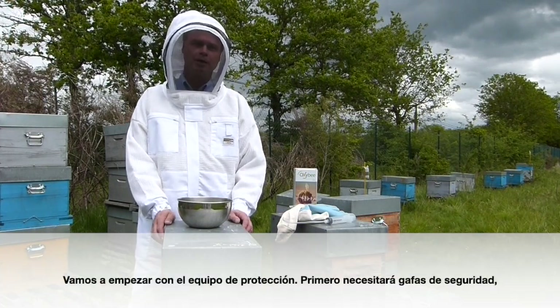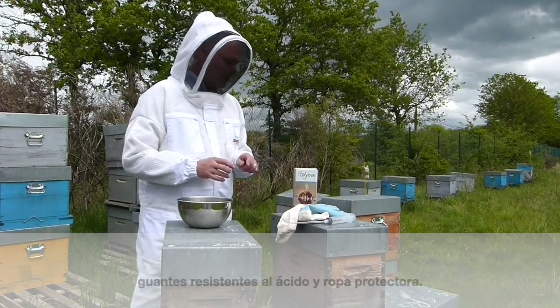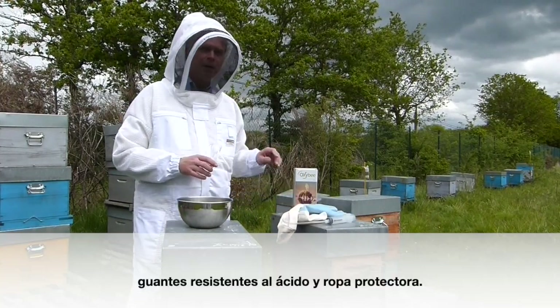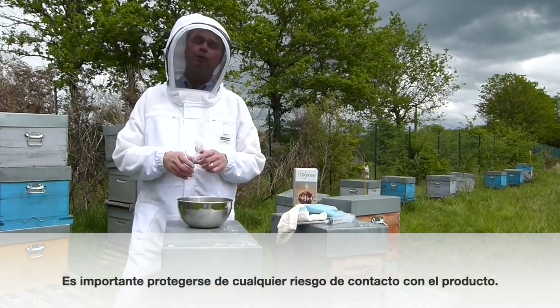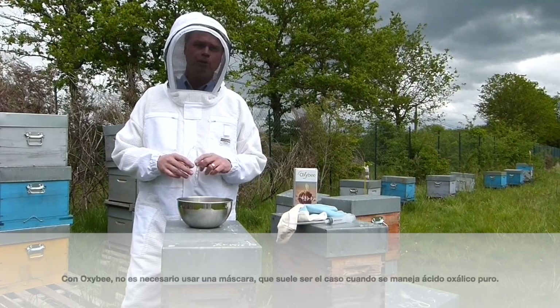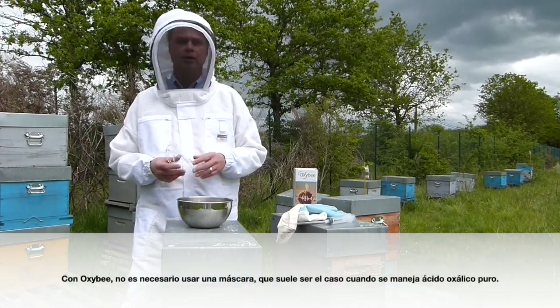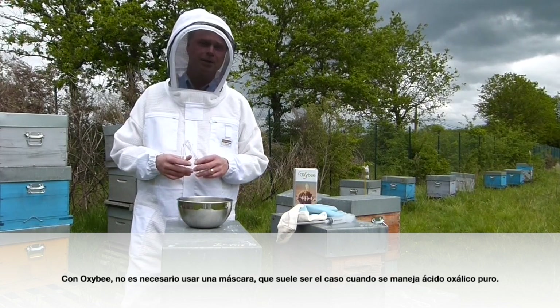Let's begin with our protective equipment. First, you'll need safety glasses, acid-resistant gloves, and protective clothes. You definitely want to protect yourself from any risk of splashing product. With OxyB, it is not necessary to wear a respirator, which is usually the case when handling pure oxalic acid.